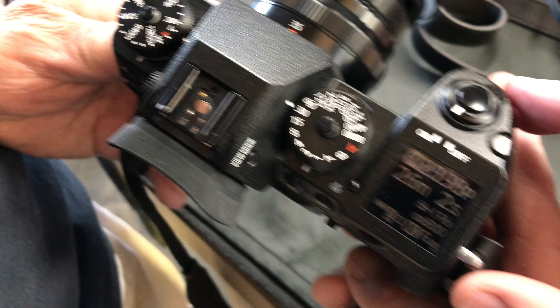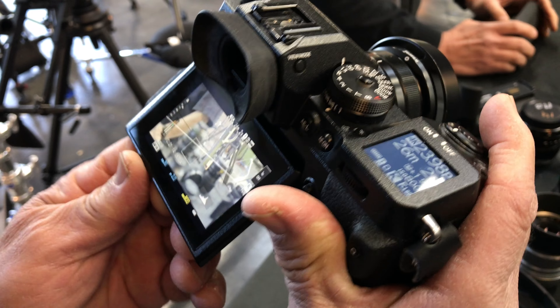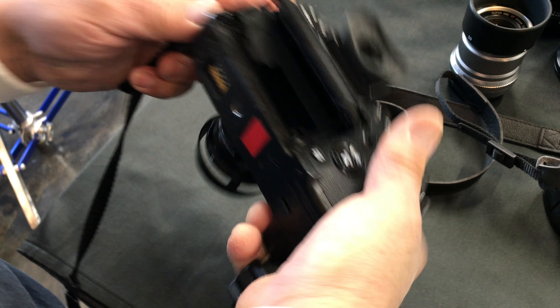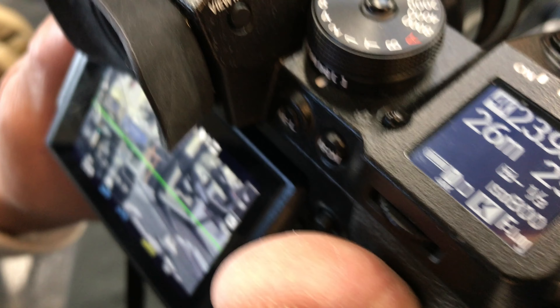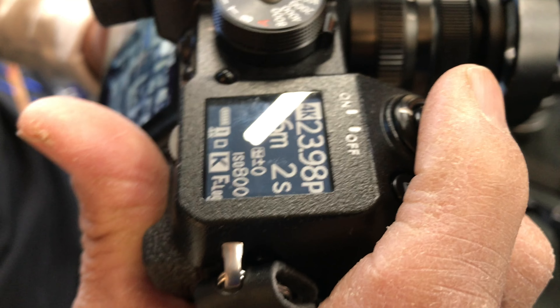I didn't talk about the viewfinder on the camera — I used it quite a bit and it is really high quality. Here's me flipping the screen up; it only moves so far. It is a touchscreen and seems to be of pretty high quality. Of course, you have a lot of information on that screen as well.